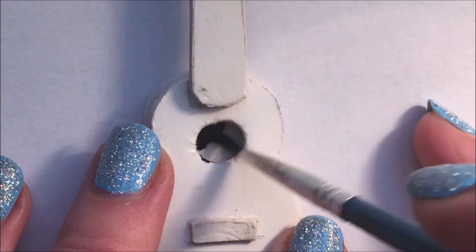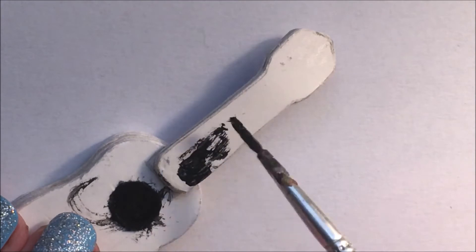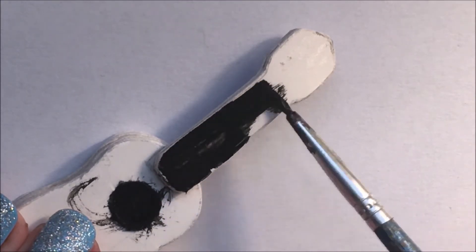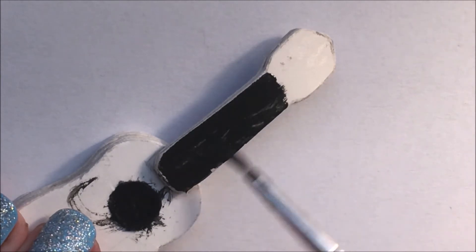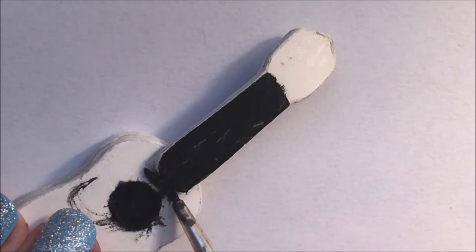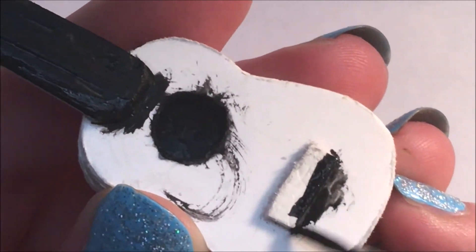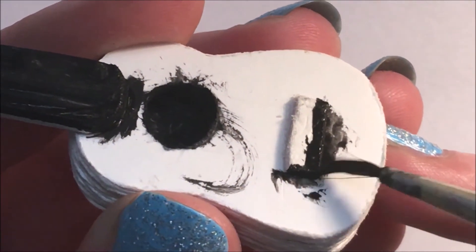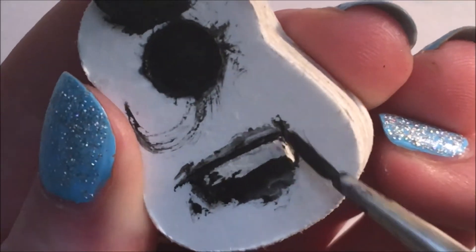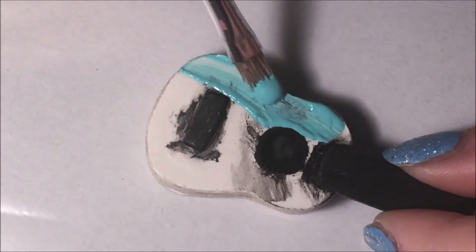Now it's time to paint. With black acrylic paint I fill the hole, paint the neck and the rectangle.